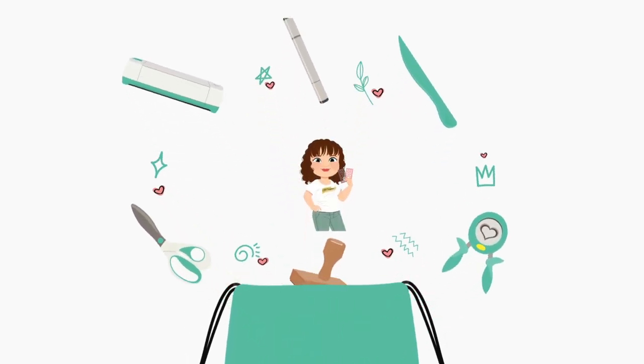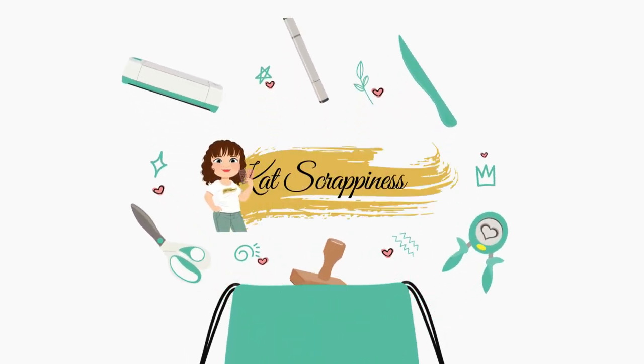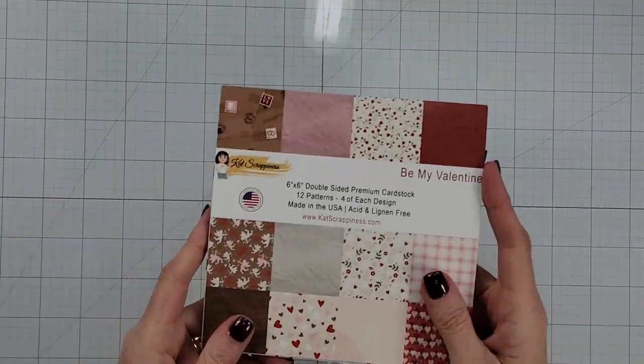Hi, this is April with the Cat Scrappiness Design Team. So glad to have you with us today. I'm going to show you a cute card using some products from our brand new release for Valentine's Day.